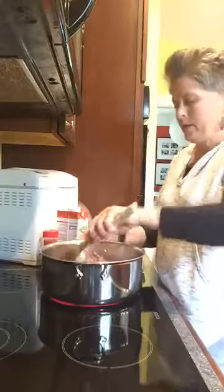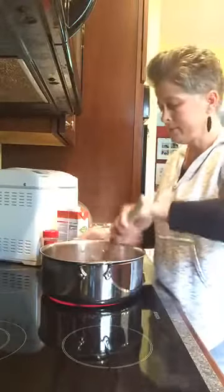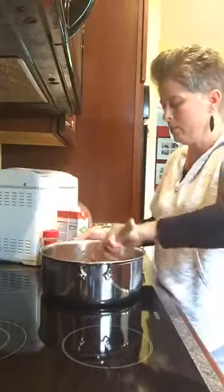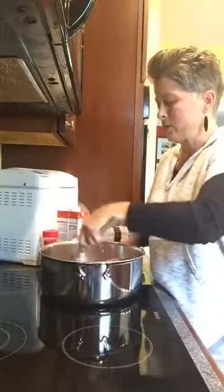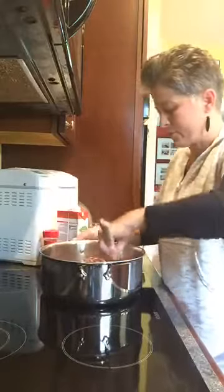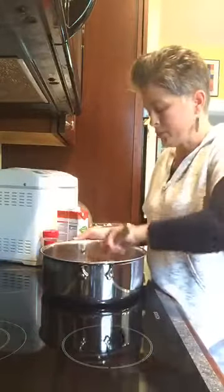Hello. I'm doing pasta bolognese. It's Daniel's birthday today and it's one of his favorite dishes, so I'm doing this for tonight's dinner. It is a really hearty meat sauce that has a very savory taste to it.